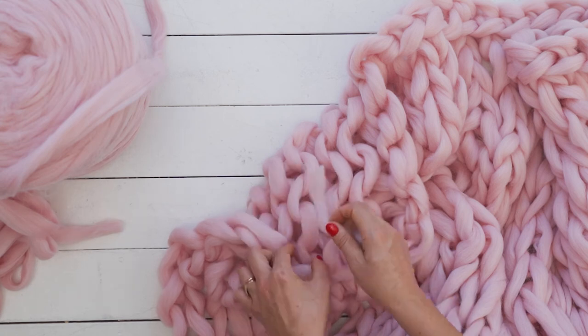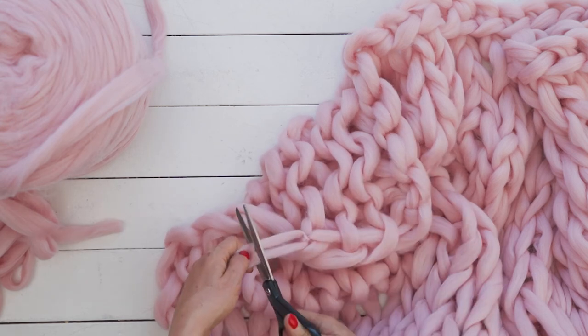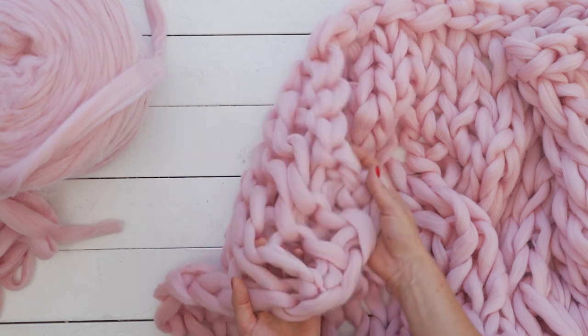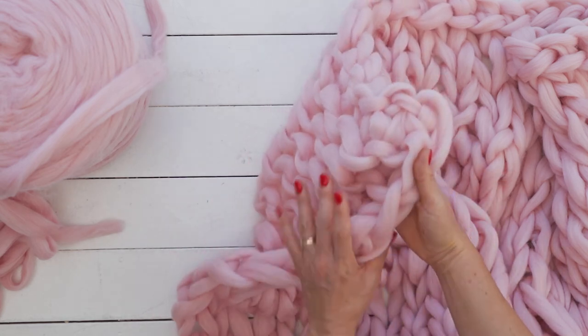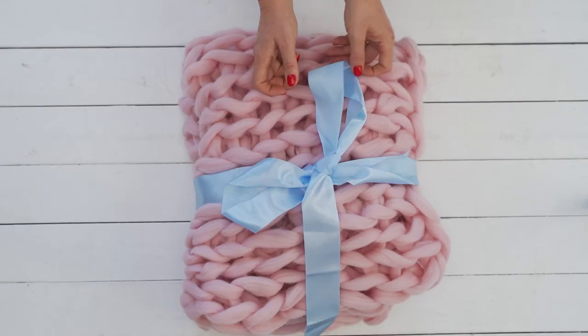Make a small knot to end the knit. Weave the leftover end into the work. Shape the newly made blanket a little bit. Isn't it gorgeous?